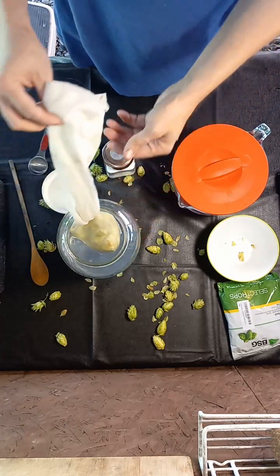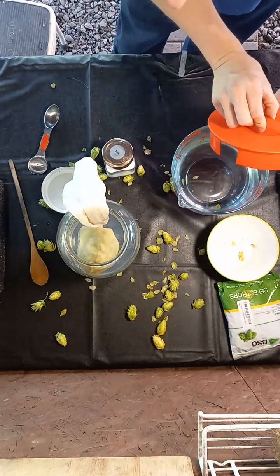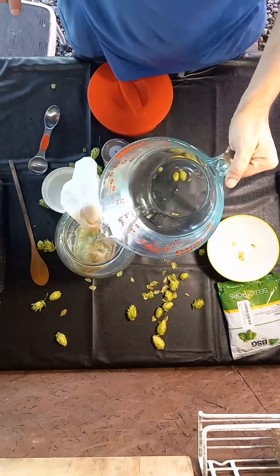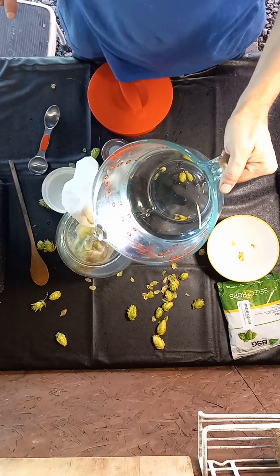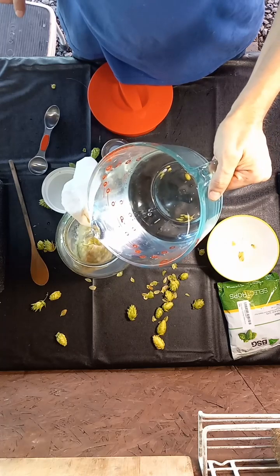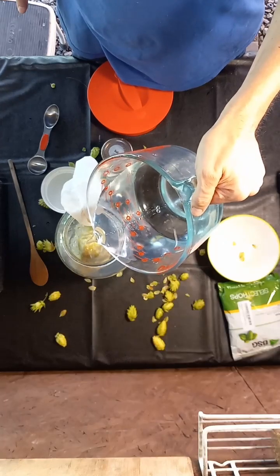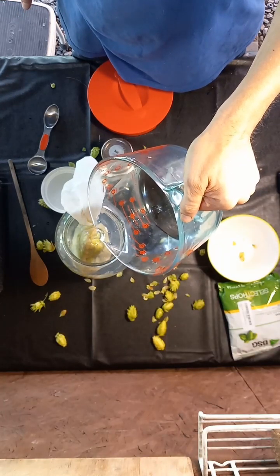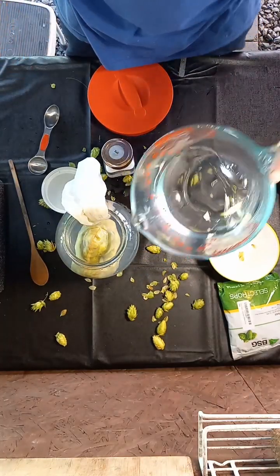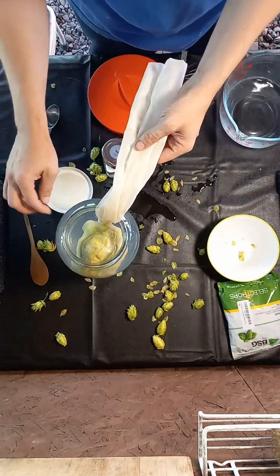Throw the bag in and top the jar off with the rest of your water. You can have hop water uncarbonated, but it is definitely better carbonated. I'll show you in another video how to carbonate, but for right now it's going to be uncarbonated.